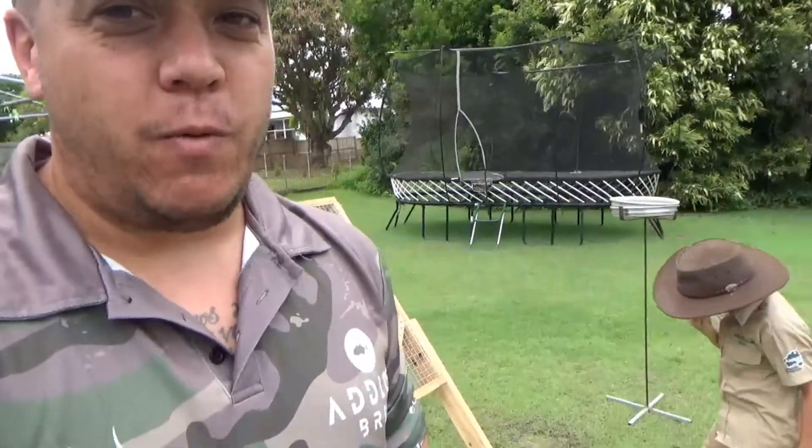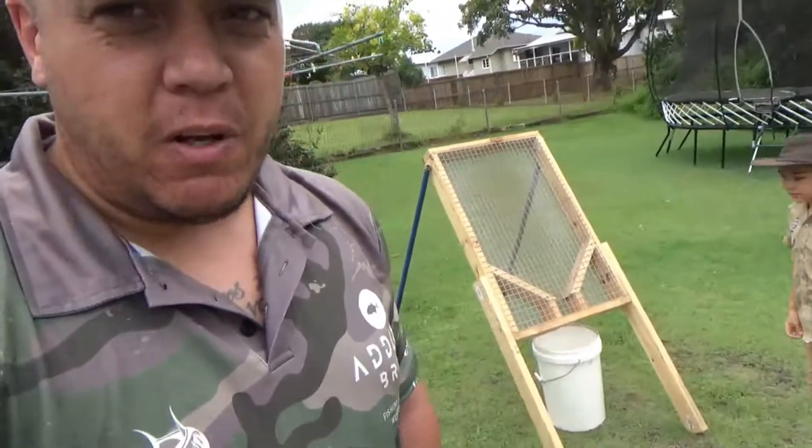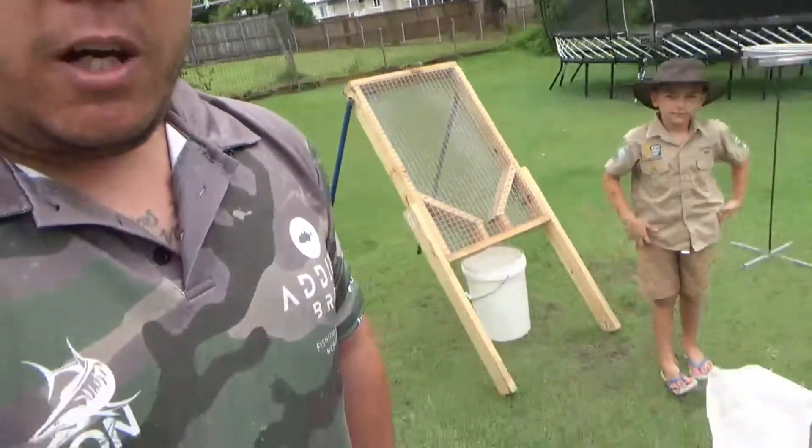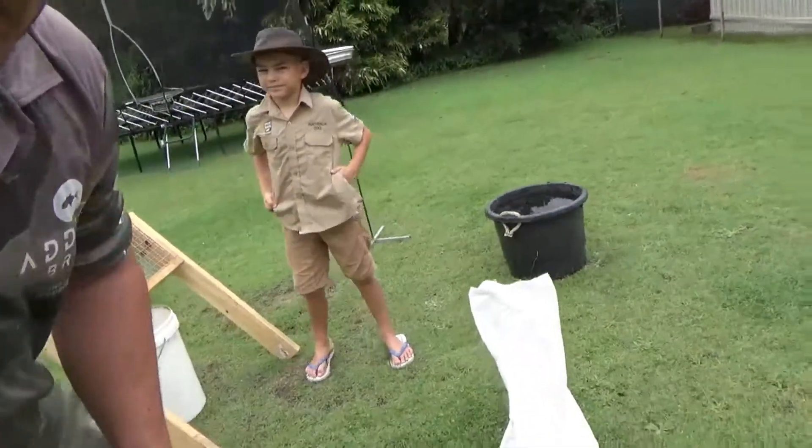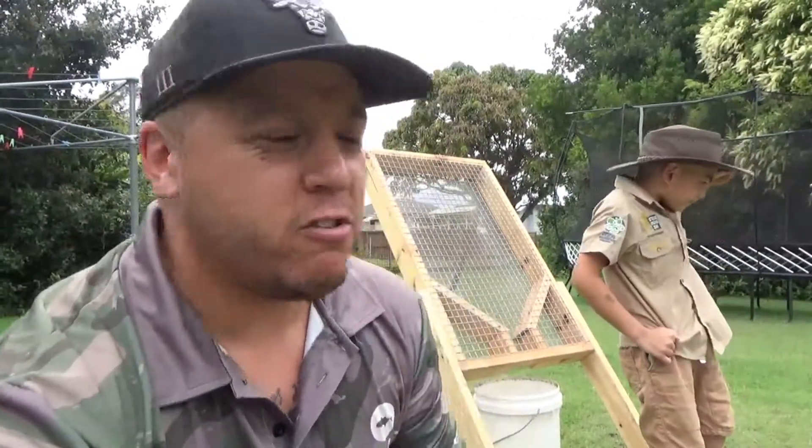Hey guys, so this Christmas holidays we've been trapped by the weather, pretty much couldn't get away at all. We do have something here that we can show you, so I thought it might be a good idea to show you how to use the throw screen properly. I've got my son here helping me.